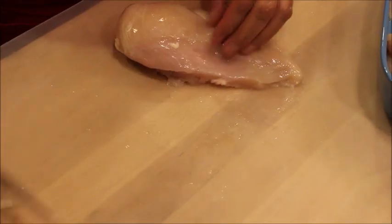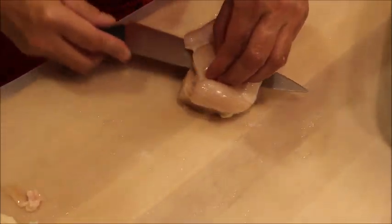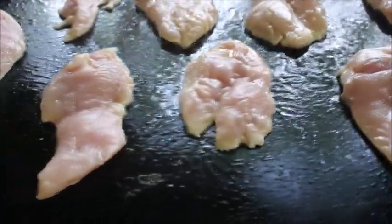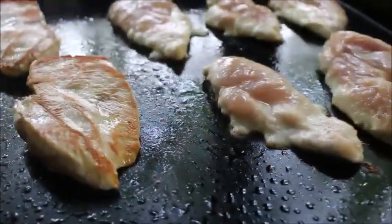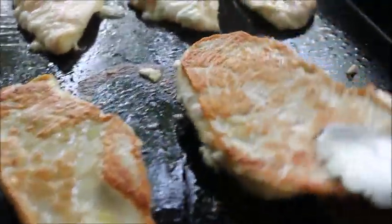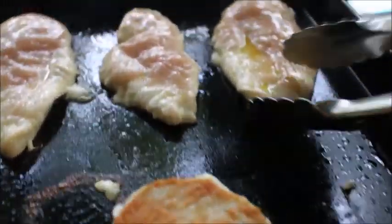We're going to get started by trimming up our chicken. I just like to trim up a little bit of the fat, and then I'm cutting it in half lengthwise. The creator of this recipe just puts the chicken in a baking dish and pours the sauce on top, but I wanted a little bit of crisp edge on my chicken, so I'm using our outdoor griddle to get a nice sear. You can do this inside in a pan, or you can skip this step entirely.